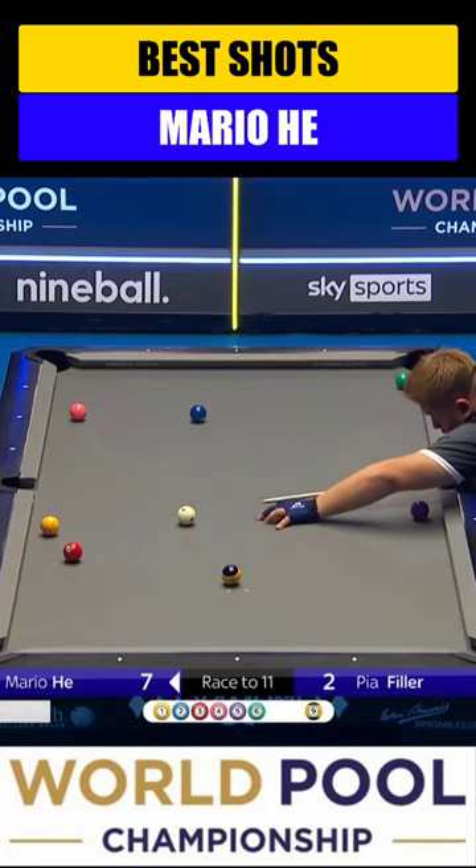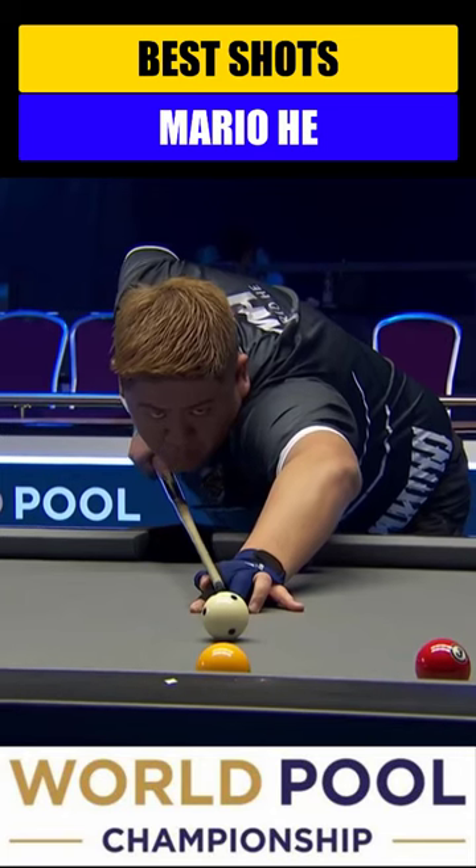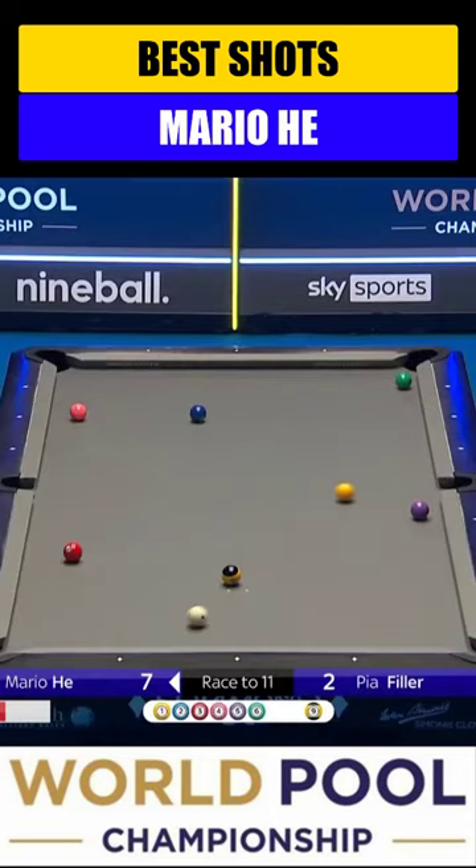Shooting at this bank shot — it's just a rolling ball, little left English. Cue ball should come up by the five, a couple rails, and have a nice shot on the two.